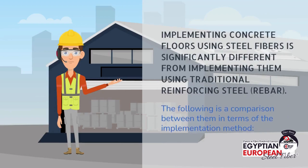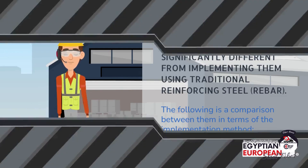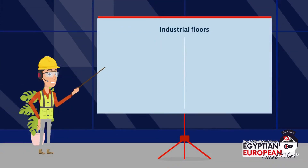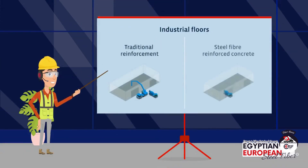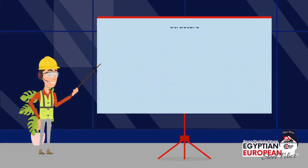Implementing concrete floors using steel fibers is significantly different from implementing them using traditional reinforcing steel rebar. The following is a comparison between them in terms of the method of implementation in industrial floors and the properties that steel fiber offers to concrete.